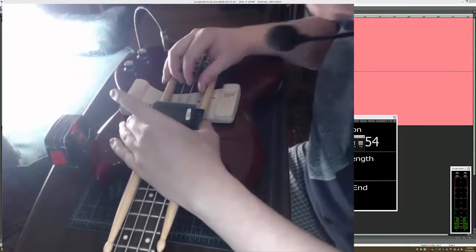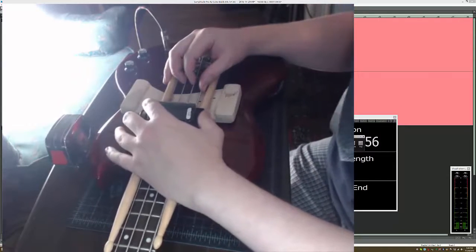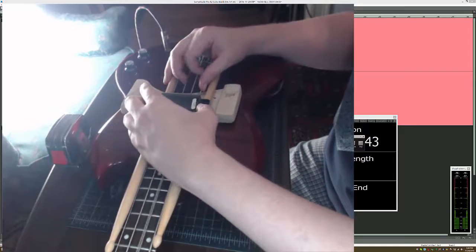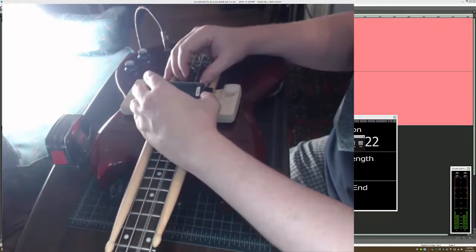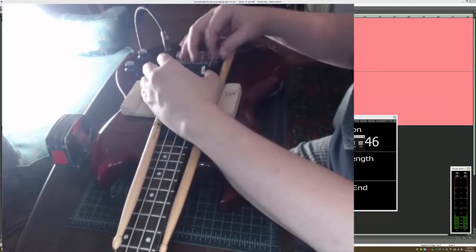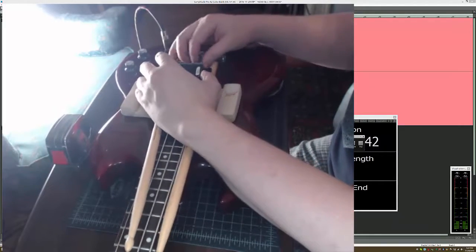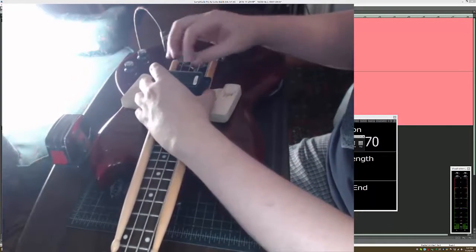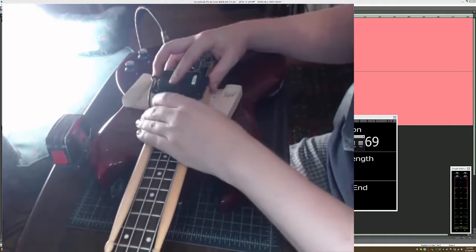So that's basically where it starts out. Now I'm going to sweep the pickup up and down — we're going to listen. And we'll be doing this experiment a number of times to try to get it right.